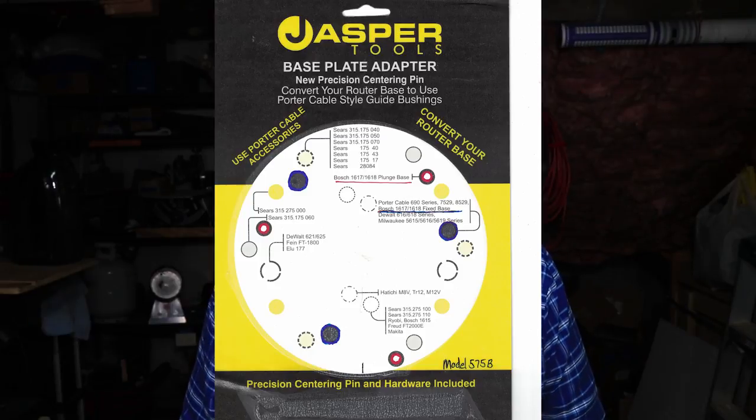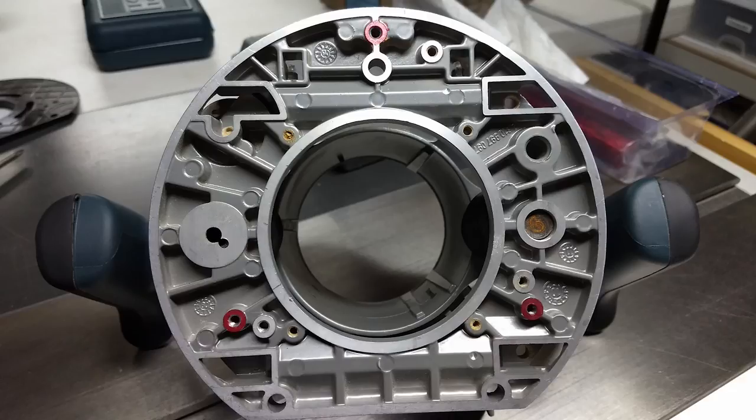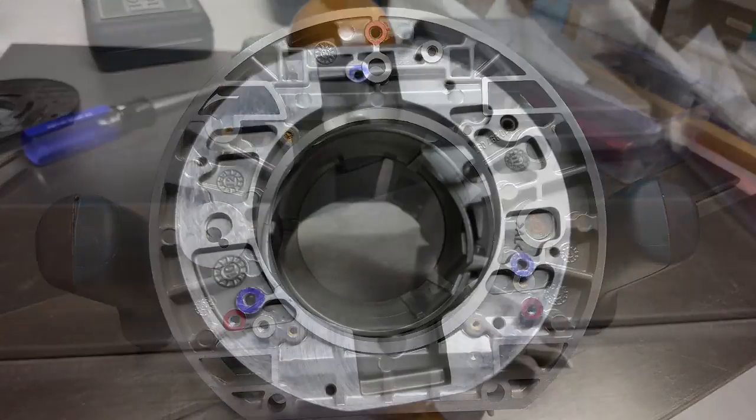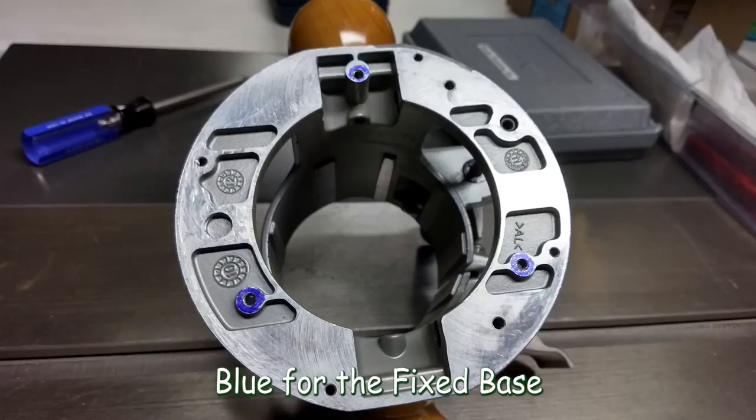To coordinate with my router bases I marked the matching holes in colored Sharpies as well. Here you'll see images of the holes on the bases of my routers marked in the various colors. These Sharpie markings will wear off on the base plates over time, so I marked them further around the lower parts of the holes and sides where hopefully they'll remain longer.